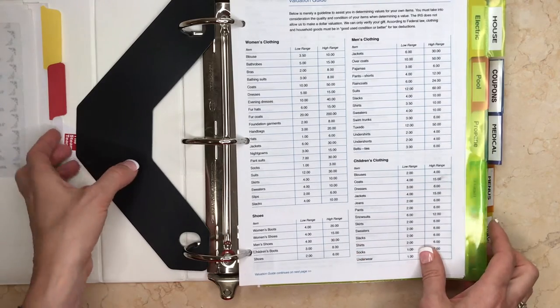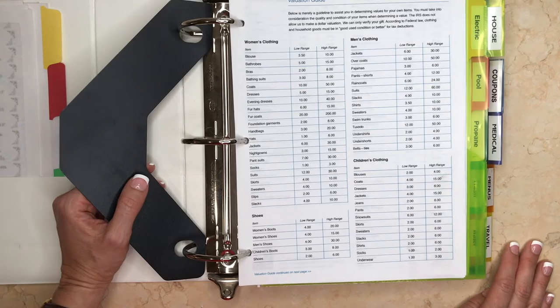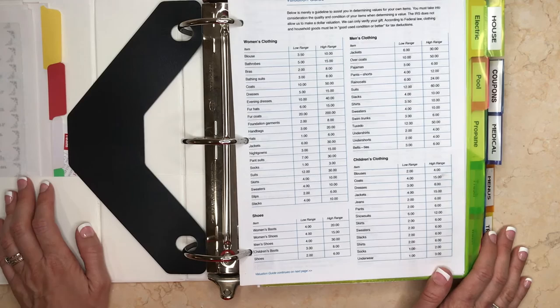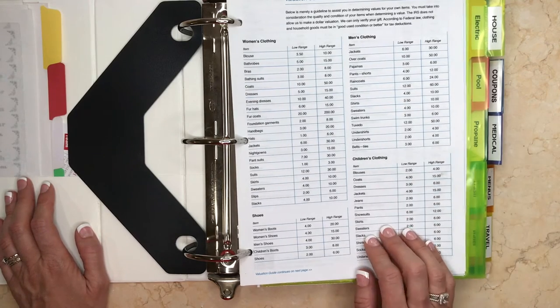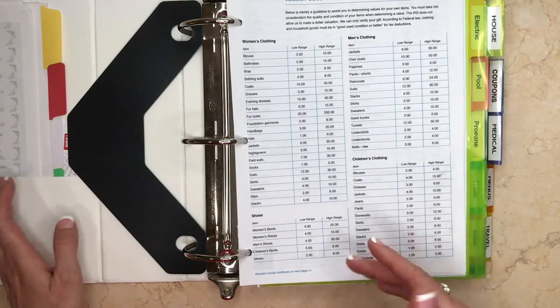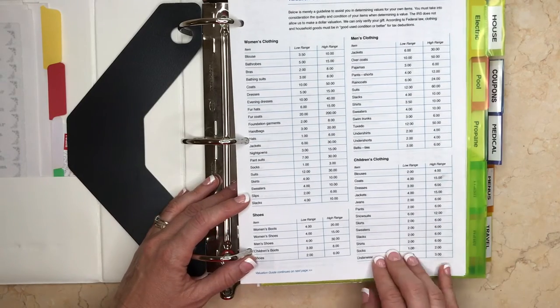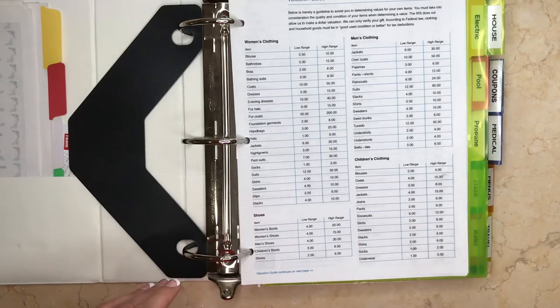There are plenty of other sections you can add depending on what's happening in your family. My boys are in college now so I don't need to keep track of school papers, but when they were younger I used my notebook very often — for school papers that needed signing, reminders about field trips, anything like that. This would be a great place to have a section for that information.